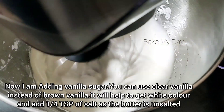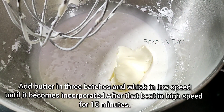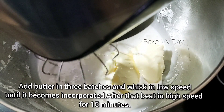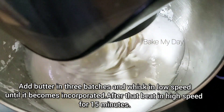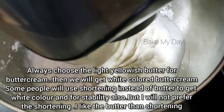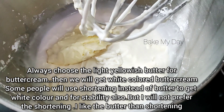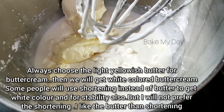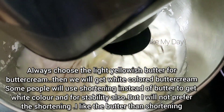I used a quarter teaspoon of unsalted butter — not salted butter. I am going to add 3 batches of butter at low to medium speed, then mix the egg white and sugar at low speed and medium speed. We use the butter with a slight color. There is a lot of difference in taste when you add a shortening with the butter.